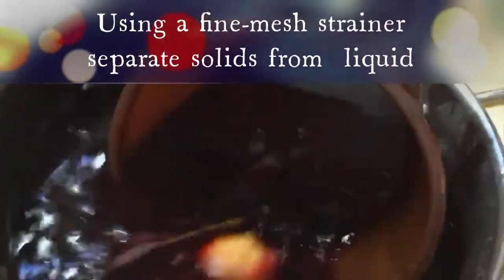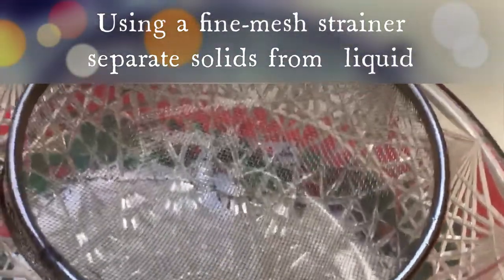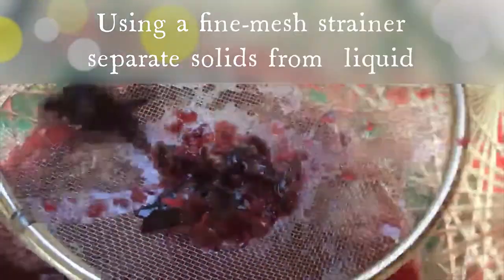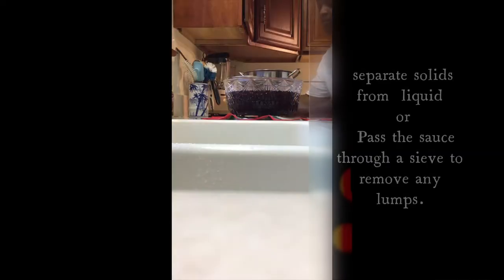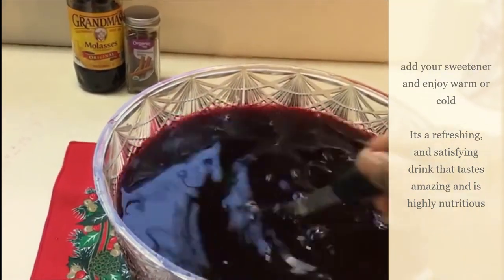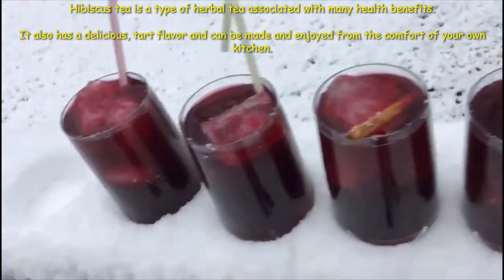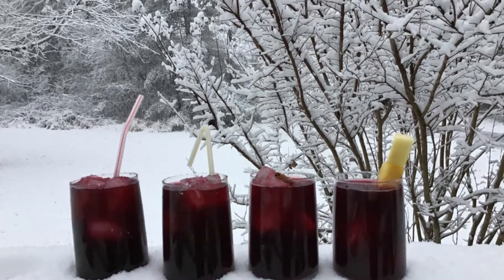Let it rest for 12 hours — just let it cool down. Use a fine mesh strainer to separate the solids from the liquid. You can store it in the fridge and enjoy it warm or cold. I'm not going to use sugar or molasses — I'll just squeeze some oranges and add them for more health benefits.